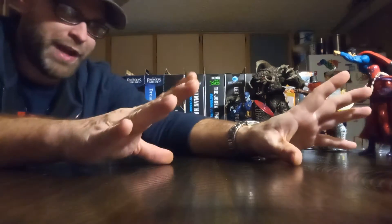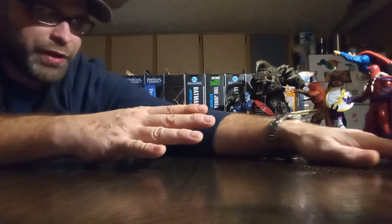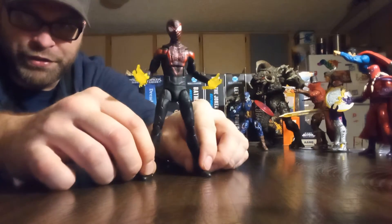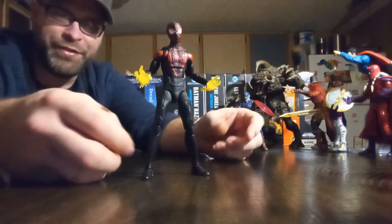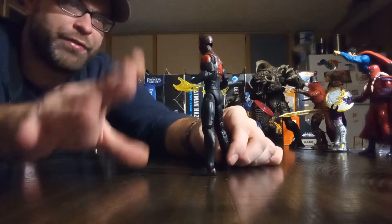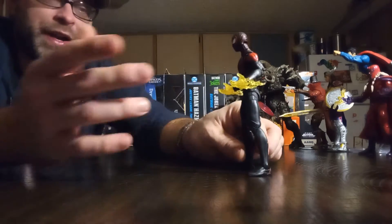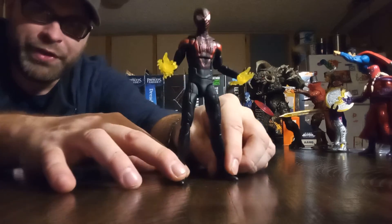The next one is something I didn't think I'd have much interest in, but once I got it in hand and started messing with it, it really blew me away and I fell in love with it. It's the Gamerverse Miles Morales. Just looking at it — those hands and the simplicity of the suit. The way it's designed, this guy blends so well. I could have him in my MCU display fighting next to Tom Holland Spider-Man and it would look exceptional, or in my comic display next to retro Spidey and it would look great.